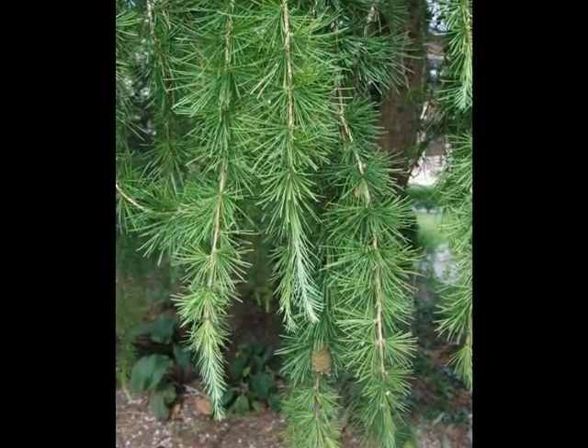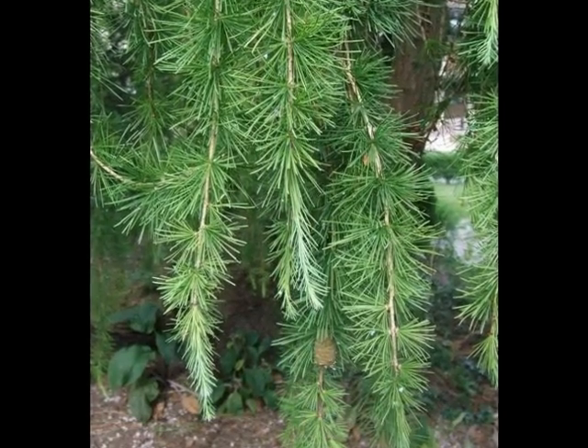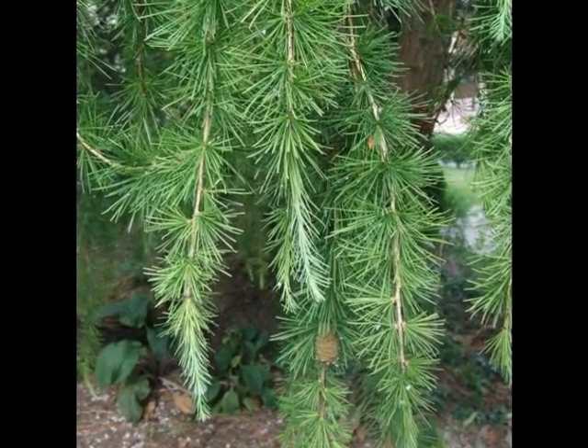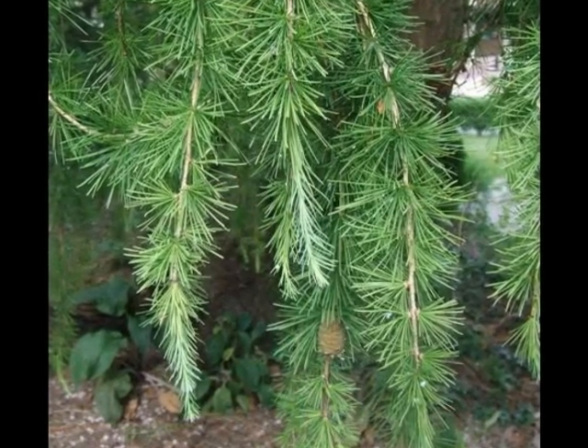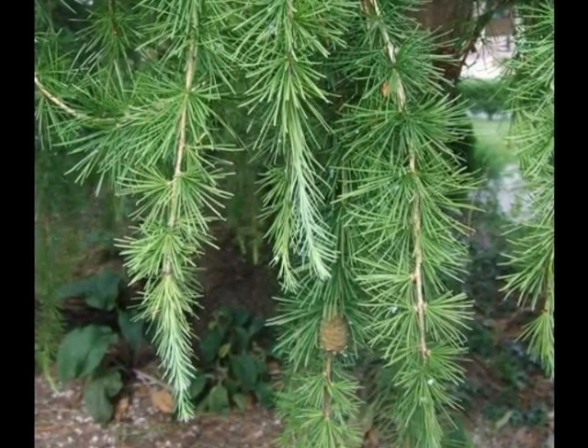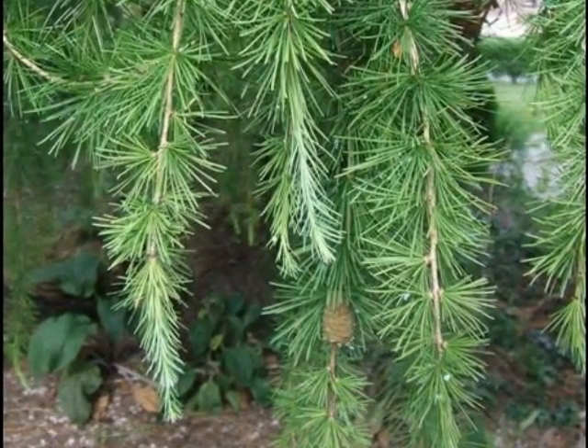The spray consists of light green foliage, born in whorls on second year and older growth, and on new growth born as separate, individual, rather soft needles. The twig, distinctive with larynx decidua, is a pale yellow, tan-brown colour.